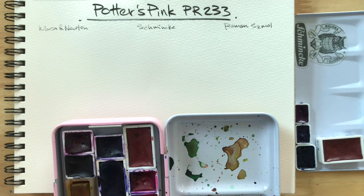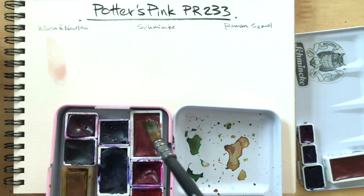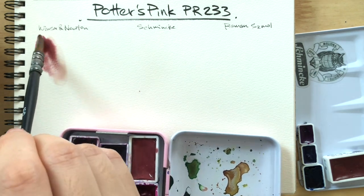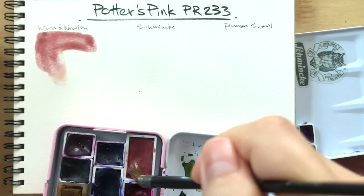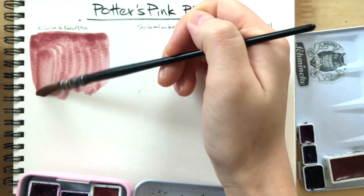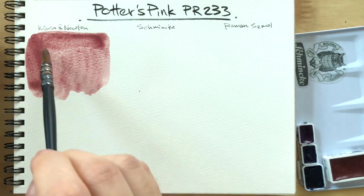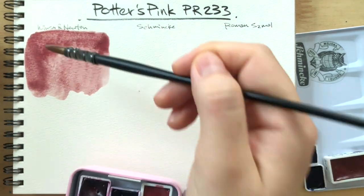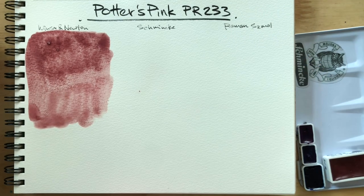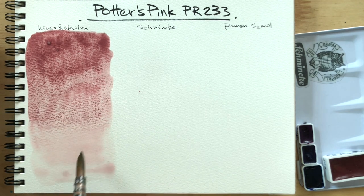None of these have been pre-wetted. First up is Winsor & Newton. You can see how soft it is if you brush it only a few times. It's quite a low tinting color, but I find that it's like a soft pink that granulates beautifully. I'll see if I could pack on some pigment — you can already see the granulation happening right there.